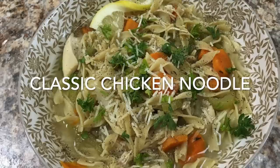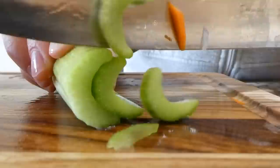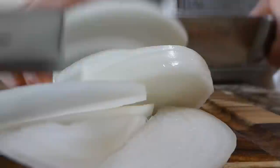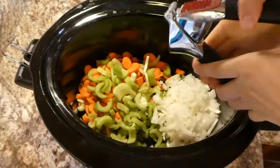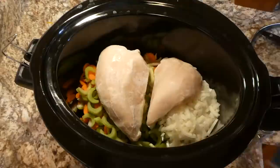Everybody loves a good homemade hearty chicken noodle soup, so that's what we're making next. I'm starting by chopping up about four carrots into smaller pieces along with four stalks of celery and one medium-sized white onion. Over in my crockpot I'm adding our vegetables. I'm pressing in four cloves of garlic, then adding two boneless skinless chicken breasts — mine were frozen, but yours don't have to be.